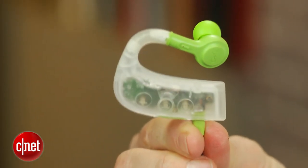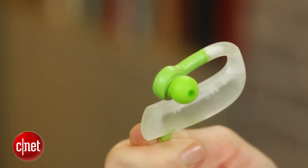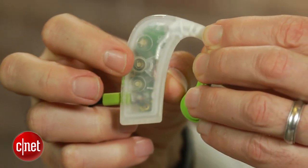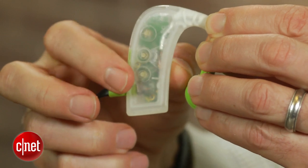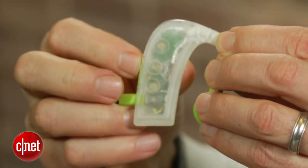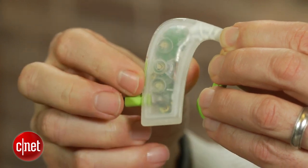The headphone's housing has a nice, soft-to-the-touch feel to its finish, and the controls are well placed in the right earpiece and can be operated blindly. The play-pause button doubles as an answer-end button, and the volume controls double as transport controls, allowing you to skip tracks forward and back by double-tapping them.